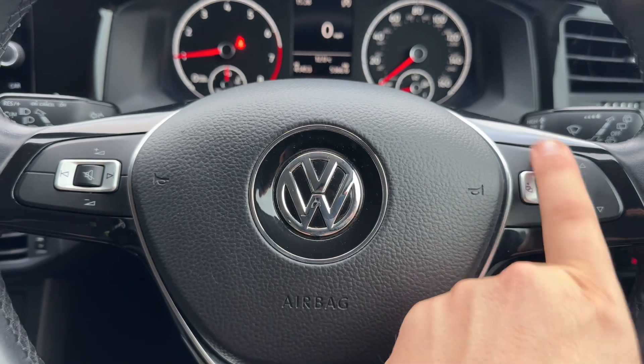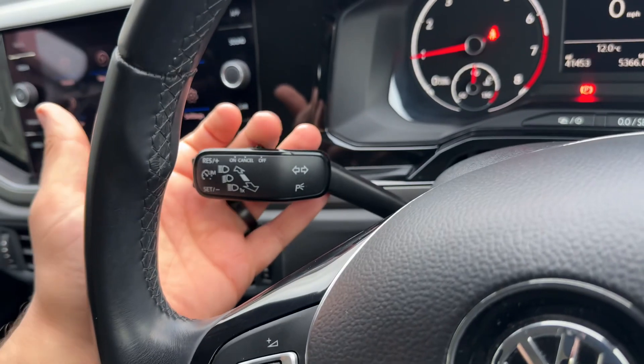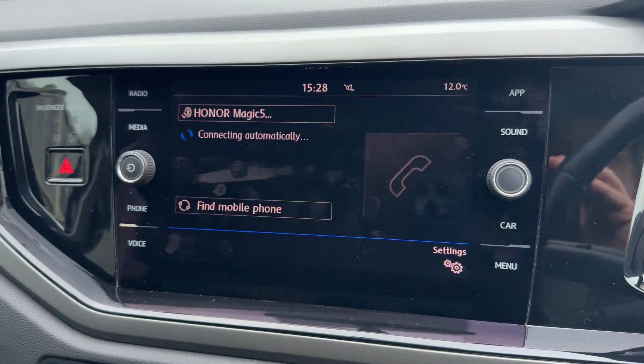The buttons I was using to do that are here, and also here we have voice activation for the phone, which you can only use once you pair the phone up. We also have stereo controls, and cruise control on this stalk.